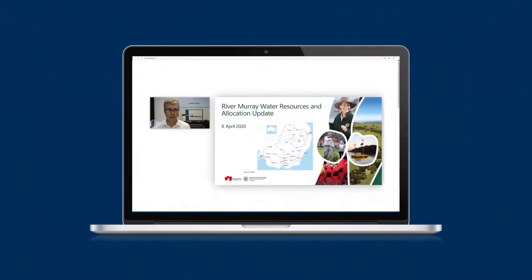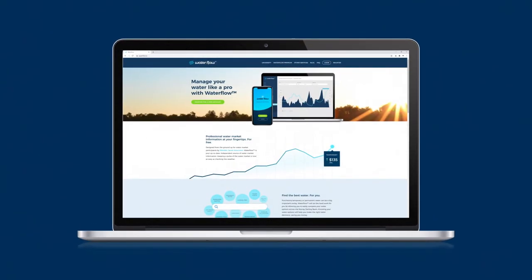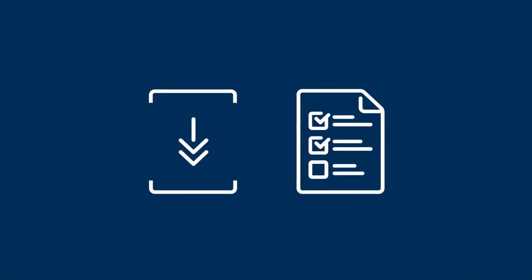Over the past few months, Pursa has brought you a collection of resources to show you more about water markets. Now it's over to you. Invest your time, plan ahead and take control. Download our irrigation checklist to get started.